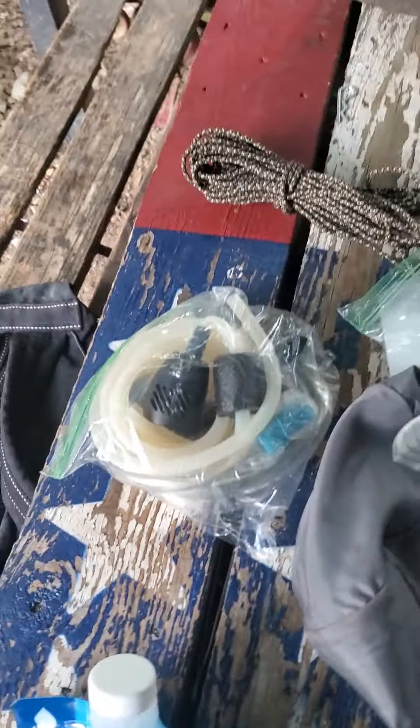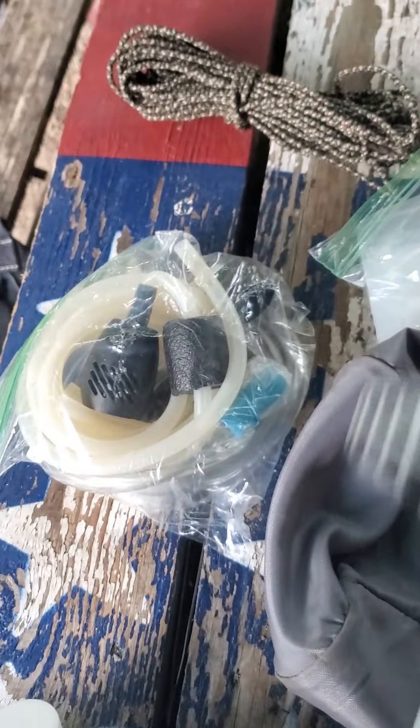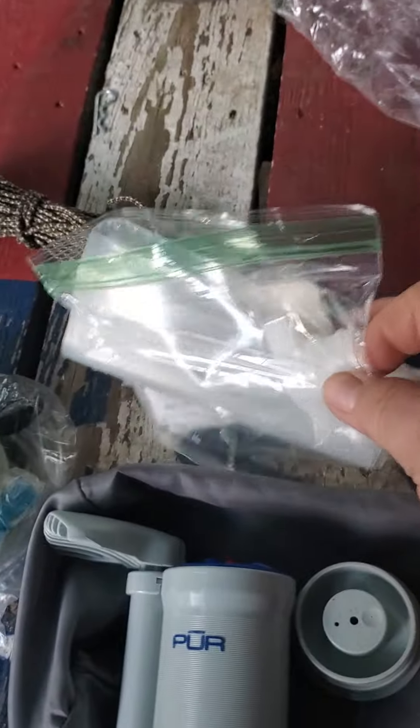I also have this Pure — it's a pump type. I've had it for a while, it's a really good filter. You hook your hoses to it. It's got a pre-filter for a stream or a pond, whatever. Hook it to the hose, and it also comes with a bag.